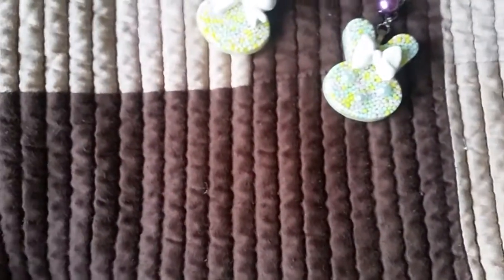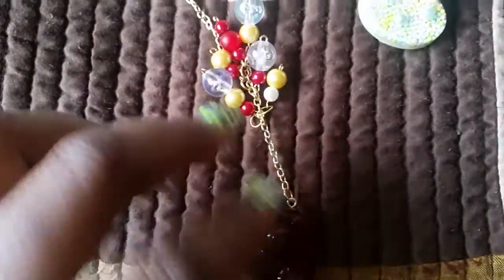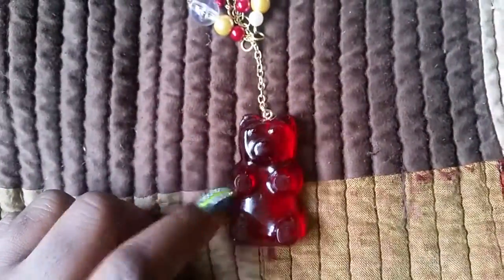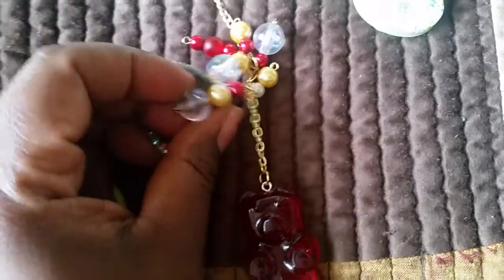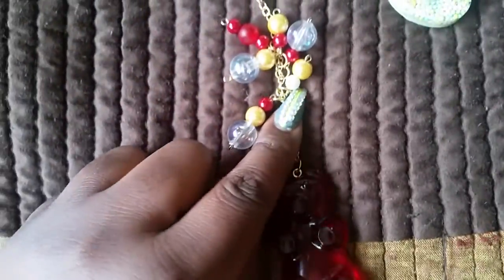Next I have some gummy bears — the large ones. I have a translucent red one, and for this one I used a resin dye from Crafter's Delight. It just has matching beads — red and gold — and these pretty clear ones, and there's a white pearl there too.